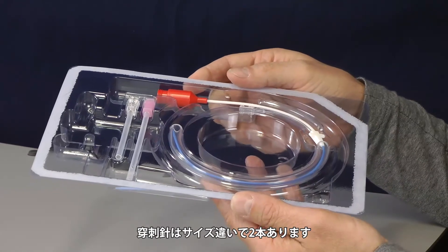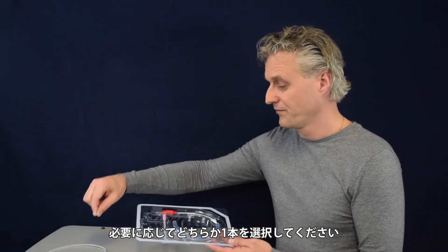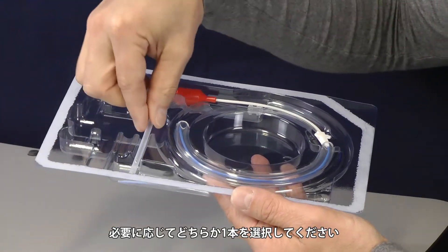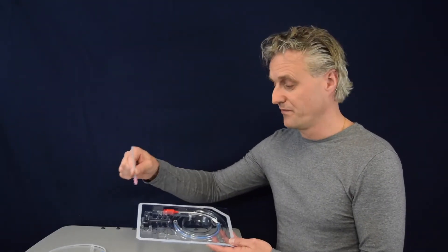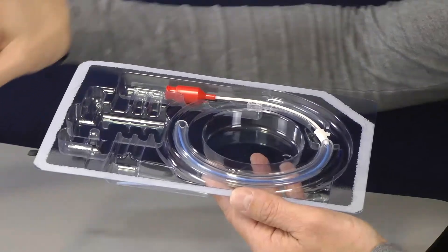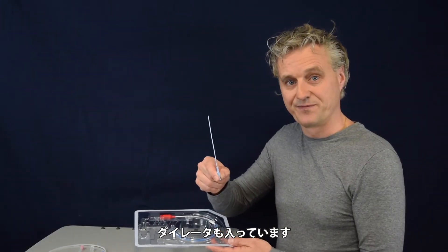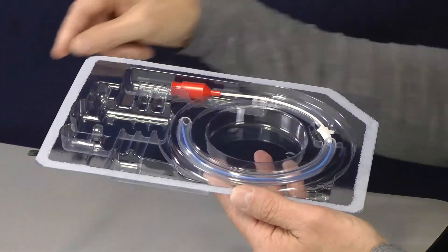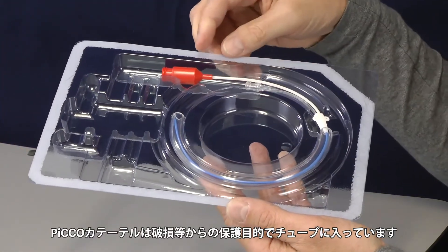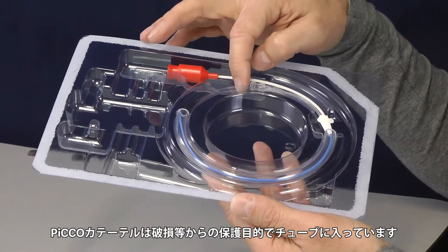We have two types of needles. One is for normal patients, and we have an extra length needle for obese patients. At the bottom of the package you will find the dilator. Then in the tubing you can find the PiCCO catheter — we specially place it in the tubing to prevent any damage.